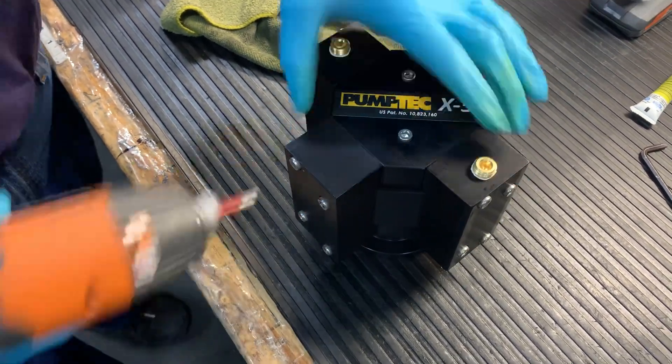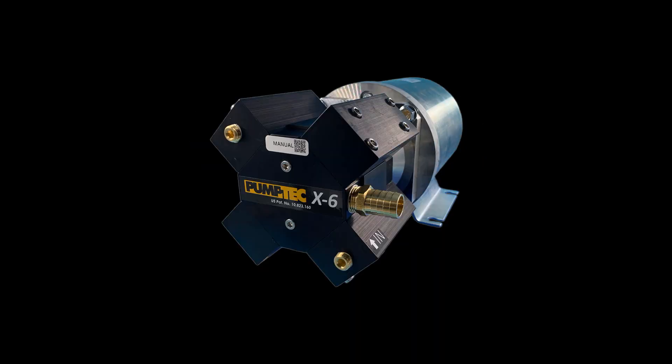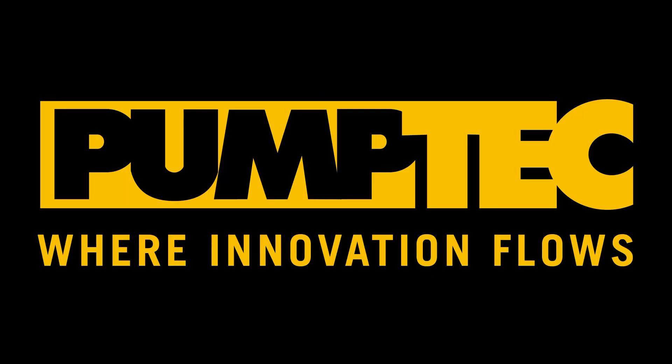And your X-Pump should be back together. Thank you for joining us today at this tutorial. If you have any questions, please give us a call, send us an email, or view our website. Thank you, and have a great day.